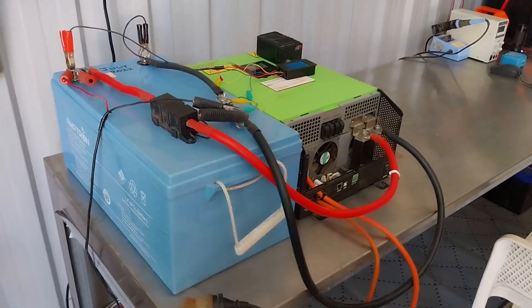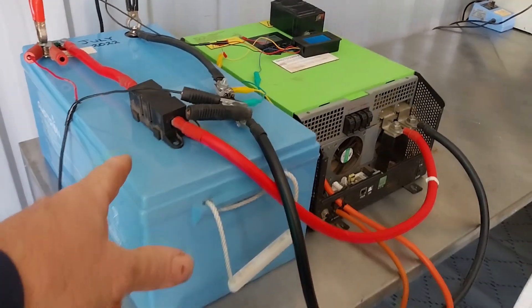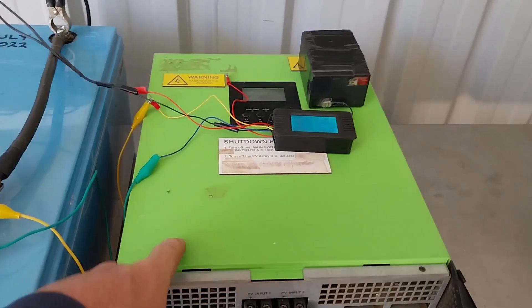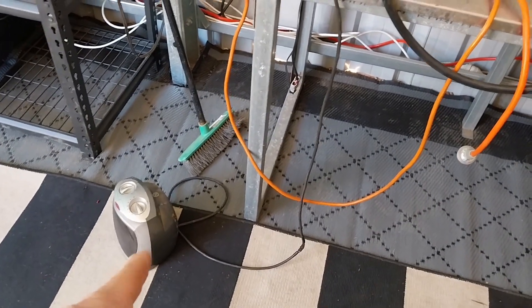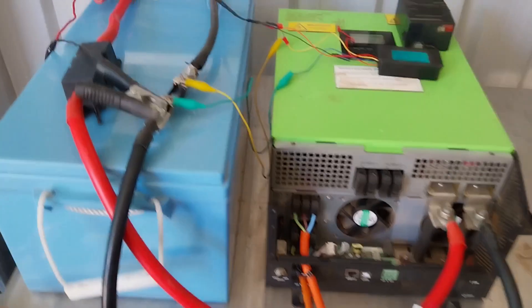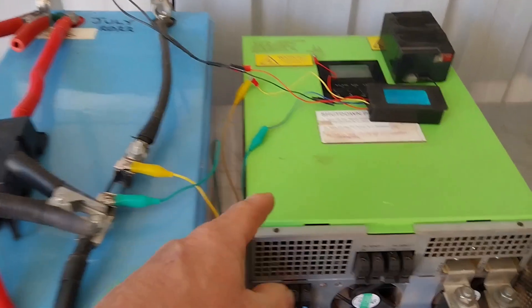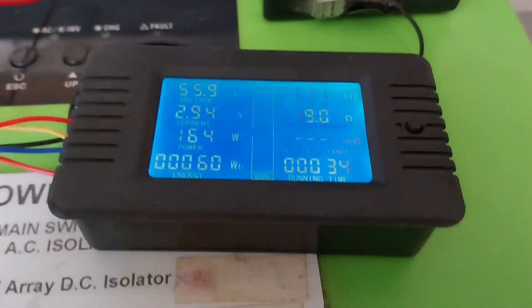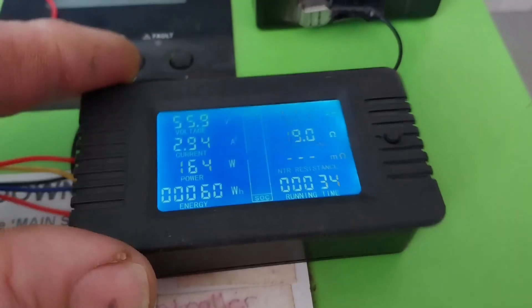So this is our setup: we've got the 48-volt lithium battery hooked up here, connected to the 5-kilowatt inverter, and we're going to be running this electric heater as our load. We're going to monitor that with this simple battery monitor. Most of you following my channel know these battery monitors — I've used them in other videos before.